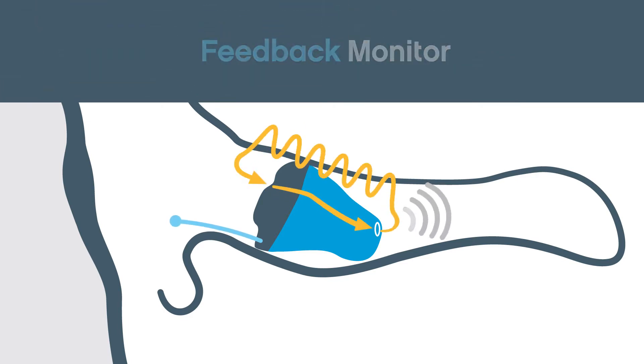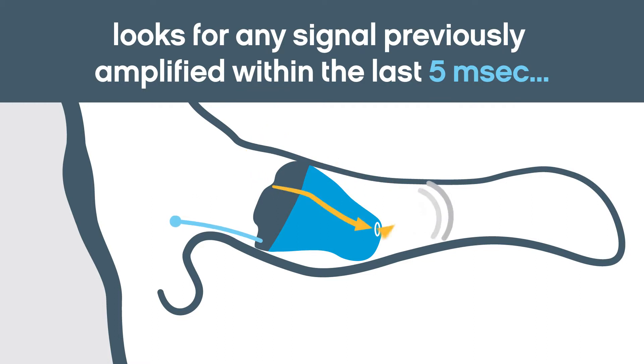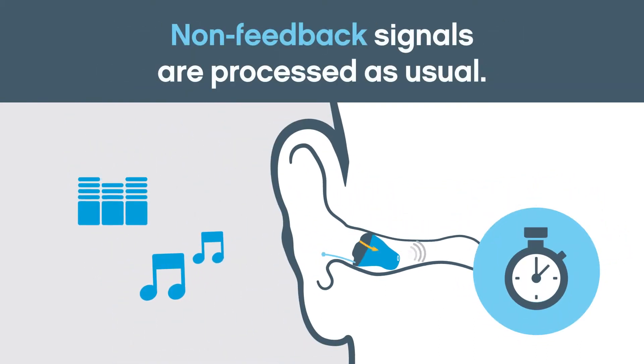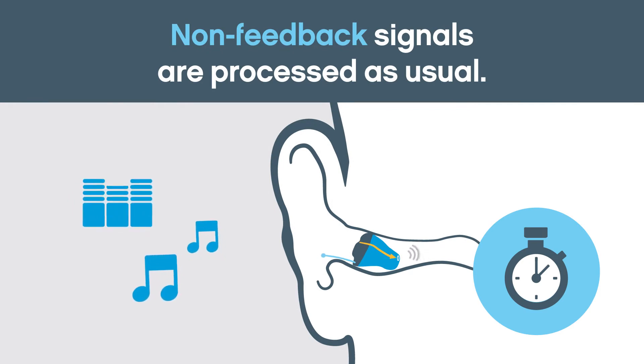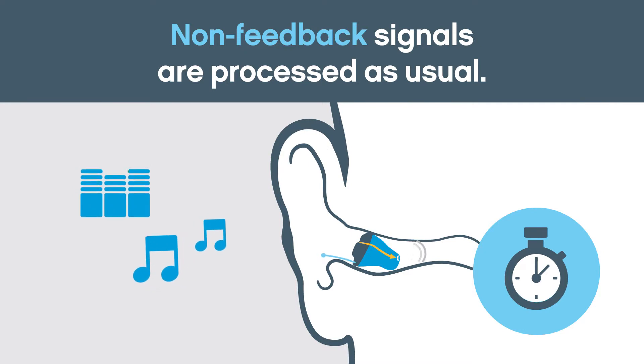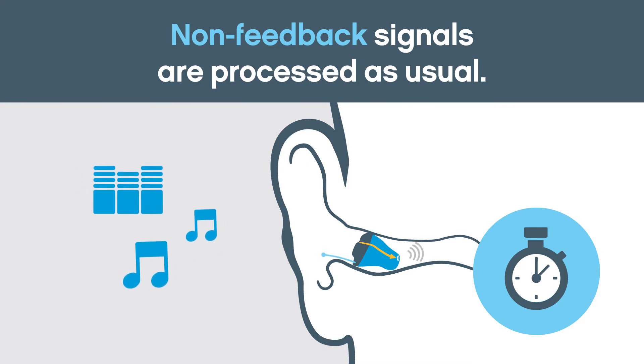The feedback monitor analyzes the incoming signal to see if it has been amplified within the past 5 milliseconds. If the signal has not already been amplified, it is processed as usual. This helps ensure that listeners hear musical notes, beeps, and other tonal signals as intended.